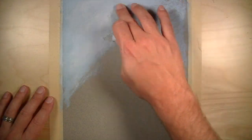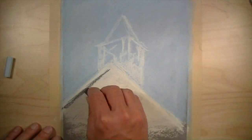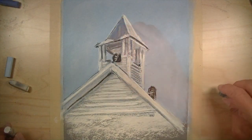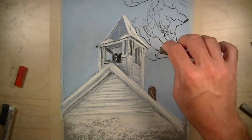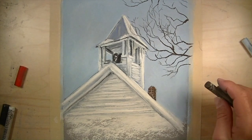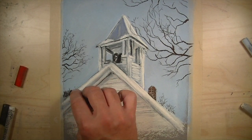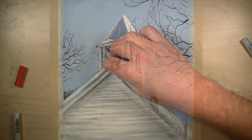Pastel tip number six: stay loose and work quickly, especially in the beginning stages. Pastels are wonderful for getting color on the surface quickly. In the beginning stages we can work very quickly and loosely, then work the pastel on the surface to develop details later. Try allowing your marks to originate from your shoulder or your elbow instead of moving your wrist back and forth — this will allow for broader strokes. In the beginning stages, we want to get as much color on the surface as quickly as possible.